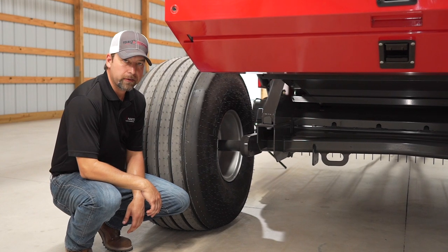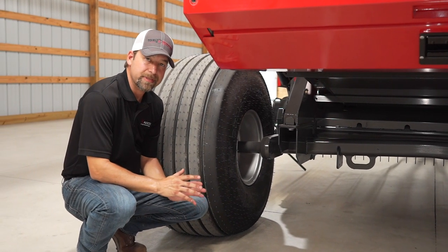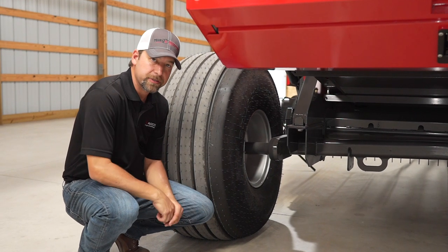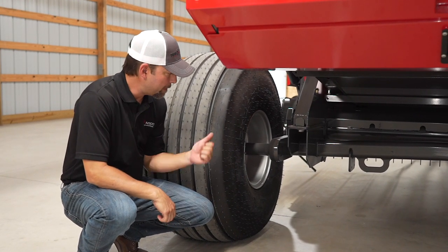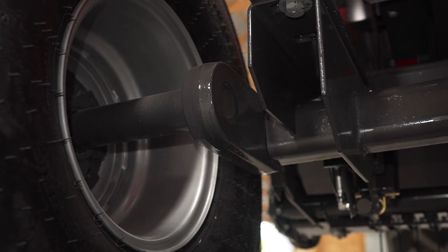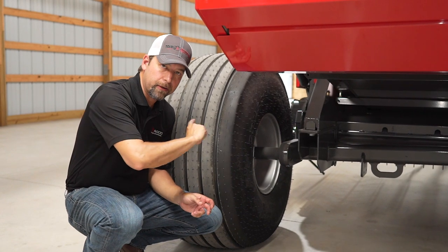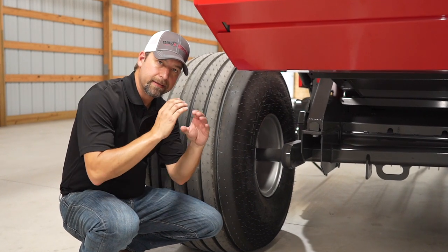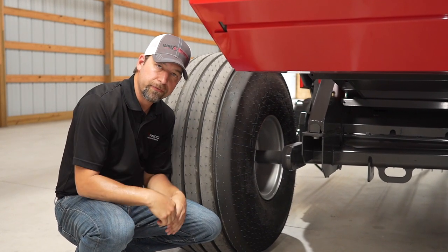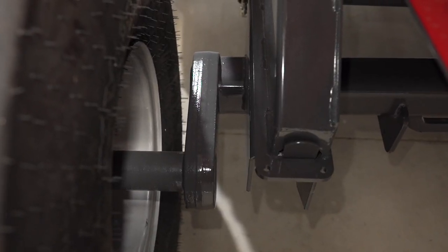Regardless if you choose the 14L or the 21-and-a-half flotation tires, all of our 2900 series come standard with a torsion axle suspension system. You may be familiar with the torsion axle from some tillage equipment and trailers. We have full-length square tubing and full-length rubber running all the way down the axle. As that axle moves, whether you're going through a rough field or down the road, it will maintain your flotation and provide a smooth ride.